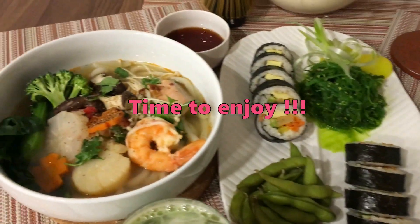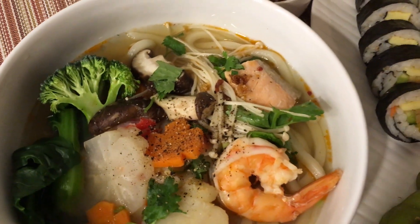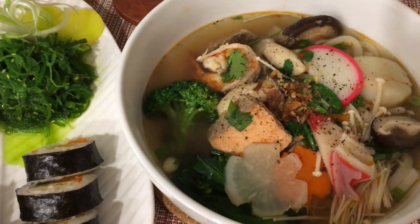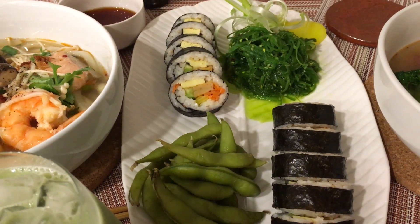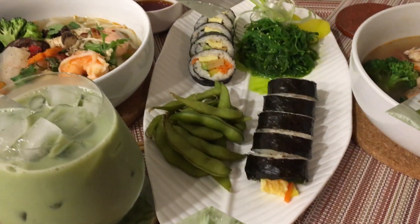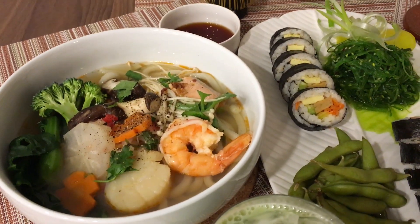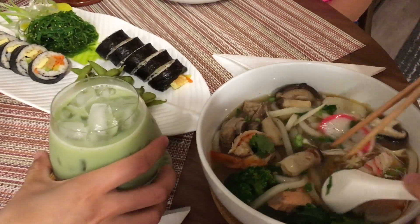Everyone, now 2 bowls of Japanese-style udon are done! Do they look delicious? The guests are arriving. I made the first 2 bowls to serve the guests. Today Lisa has 2 close friends coming to eat, so I'm making one more bowl. Here we also have some side dishes. Today I won't eat so the 2 guests and Lisa can enjoy it first. I want to let others judge instead of praising my own cooking!